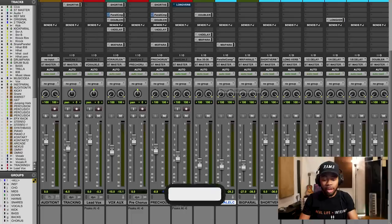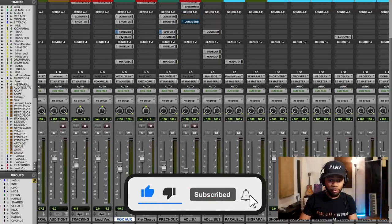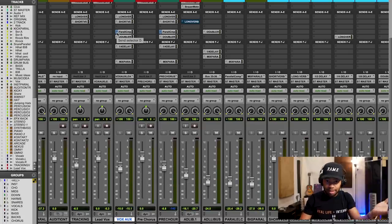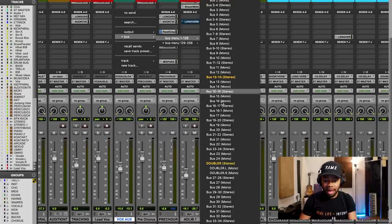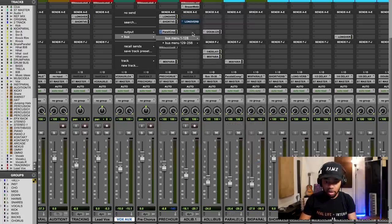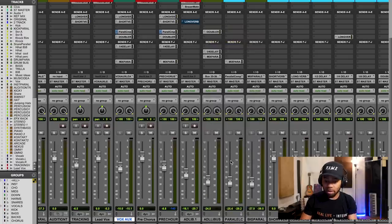So what are my settings for the actual parallel compressor? Before I tell you the settings, I'm going to show you how I exactly route this. The way I like to do it is through sends. I go over to the vocal, I set up a send — this is like an aux send or aux track in any DAW. I go down here and I send out a signal to what I call the parallel compressor track. So the parallel comp is this fader right here, and that copy of the signal is being sent out full blast to the parallel comp track.